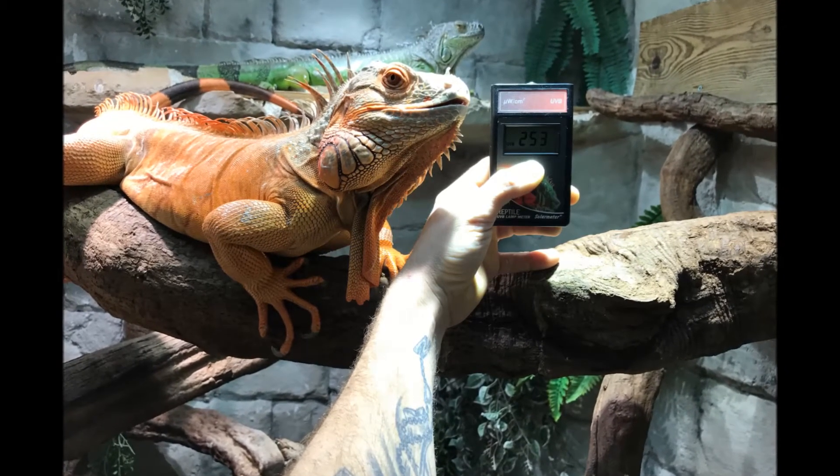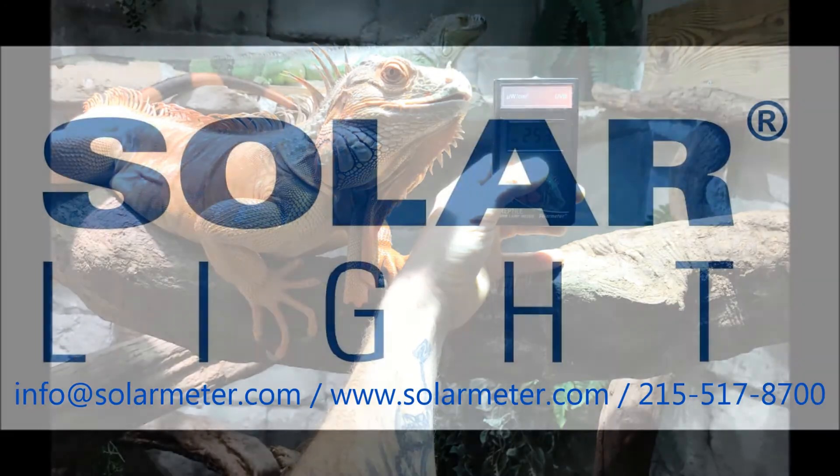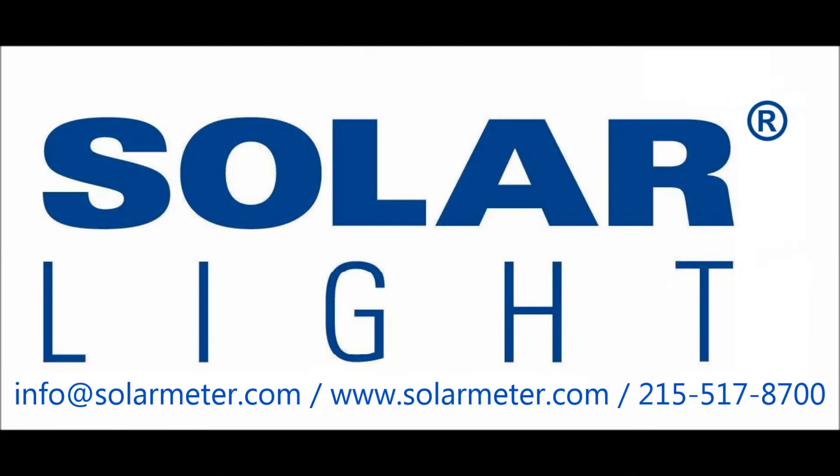If you have any questions or need more information about this or any other solar meter, please be sure to visit www.solarmeter.com, and don't hesitate to contact us. Thank you.